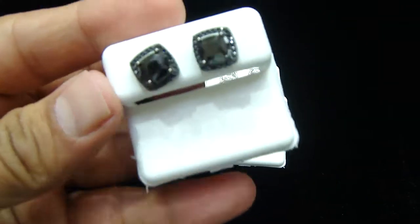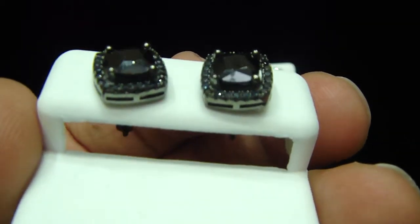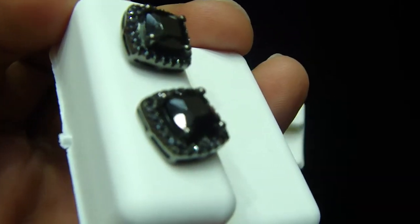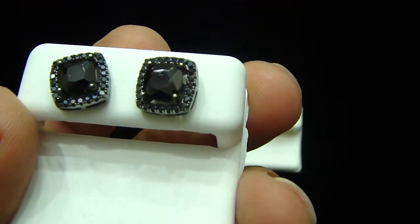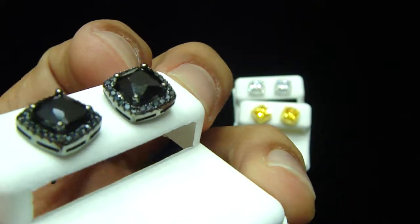Let me show you all black. One carat each — look at the all black. Look at the cut on it, you can really see the shine. All prong set on the top. Fully loaded princess cut.